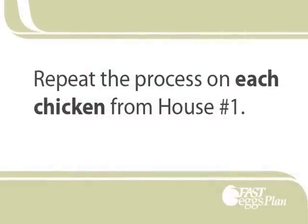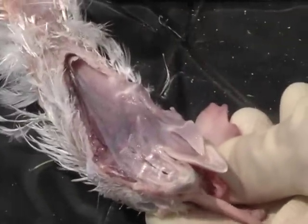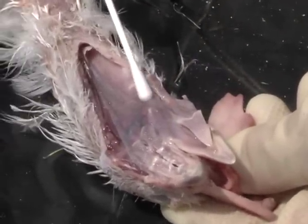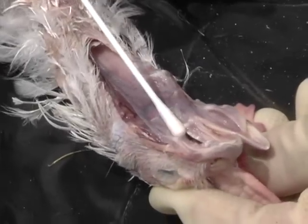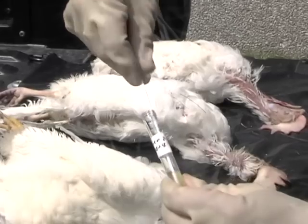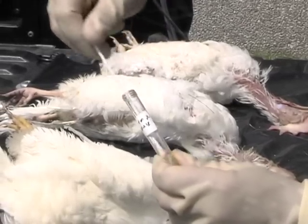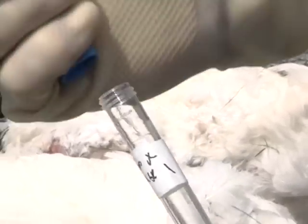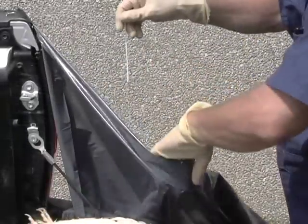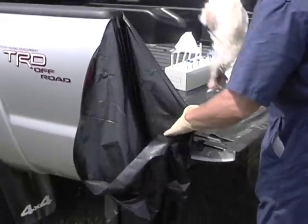Repeat the process with the second chicken. Use your left hand to pull the comb and the wattles together behind the head, exposing the glottis and the palatine cleft. Swab the glottis and palatine cleft, and place the swab in the same BHI broth tube — the tube for house number one. Swirl vigorously and squeeze out as much liquid from the swab as possible. Replace the lid. Discard the swab into the trash bag on the right, and discard the chicken into the trash bag on the left.